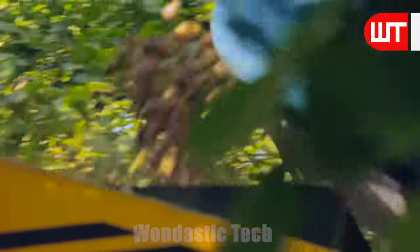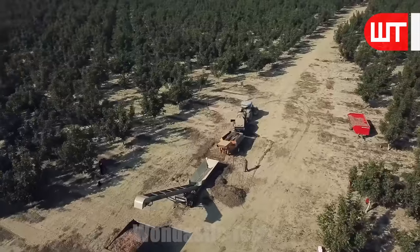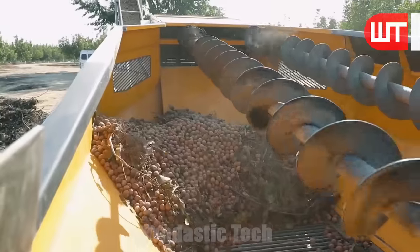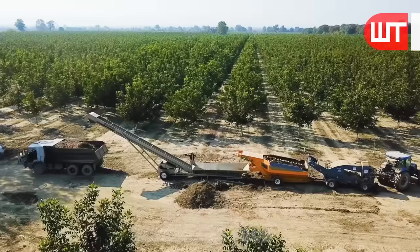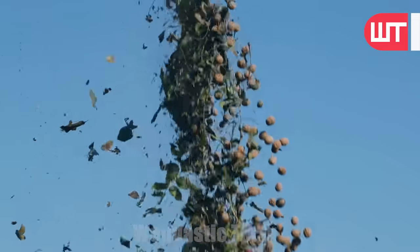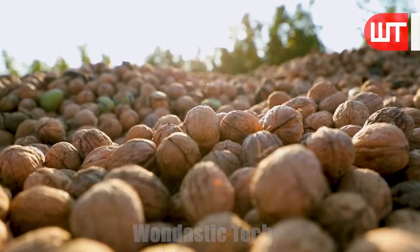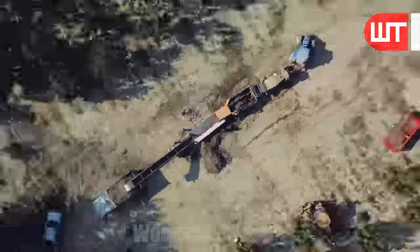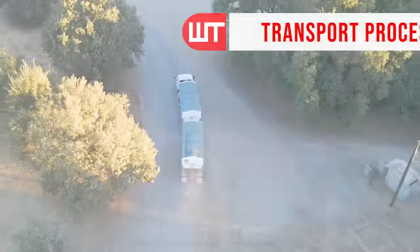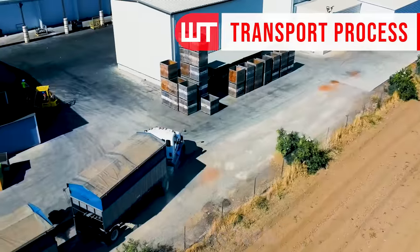Here, any leaves, twigs, or debris are removed using air blowers and mechanical separators. This step ensures that the walnuts are clean and free of unwanted material. The cleaned walnuts are collected and stored in containers, ready for further processing or distribution to the market. Modern harvesting machinery significantly reduces the time and labor required for this stage. These walnuts are then loaded into trucks and taken directly to the factory.